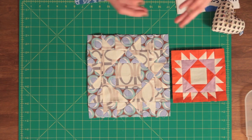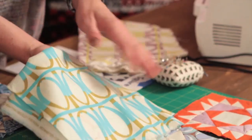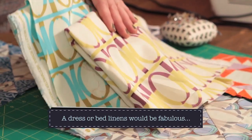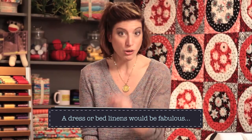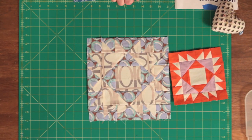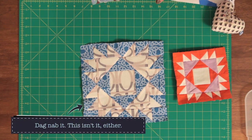They smoosh together — I can barely tell what the block is, even looking at it closely. These fabrics are too similar in their contrast. Another problem: this fabric is amazing, but when you're cutting small pieces, don't use a large print because you lose the print. I've taught that on the show before, and I did it anyway — and look what happened. I tried another block, thinking I needed slightly higher contrast, but it still looks weird.